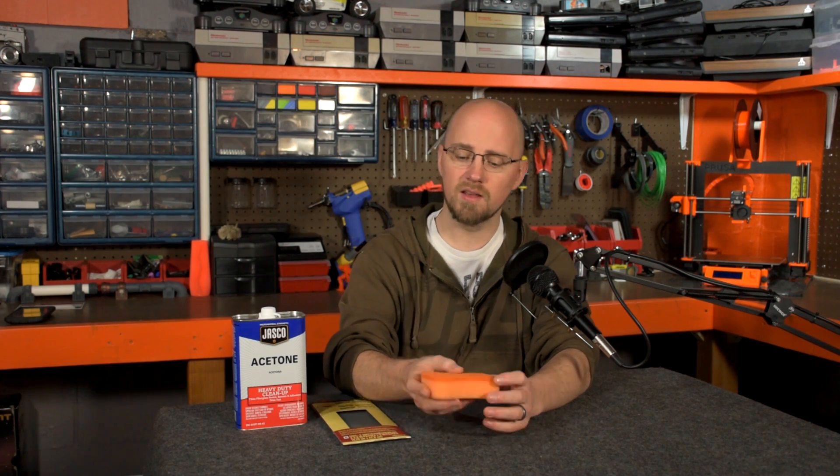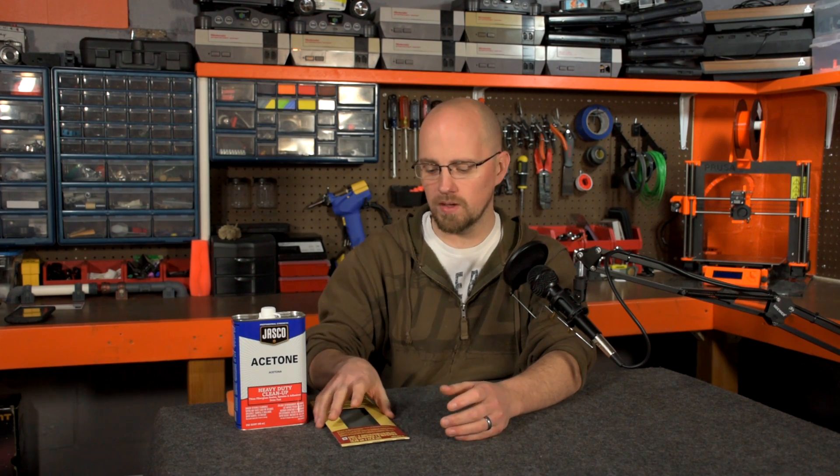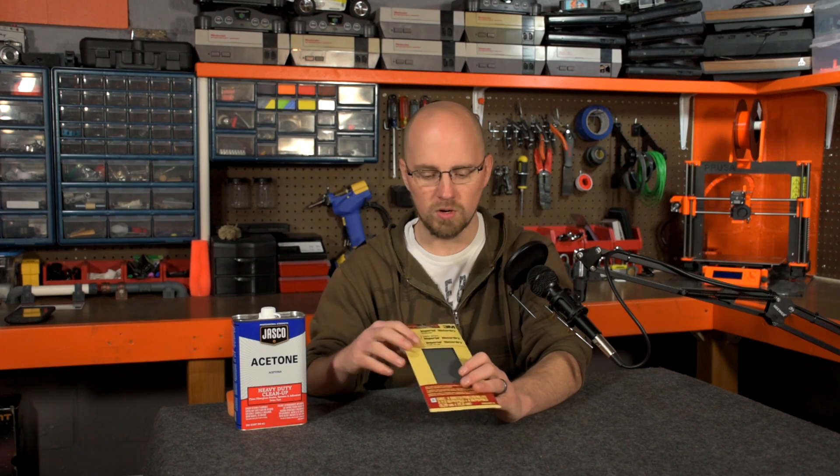So I did that and then resumed printing. And after several prints, it was pretty obvious that this had improved my bed adhesion, but it didn't really fix the problem. So the next step was to get a little more aggressive.